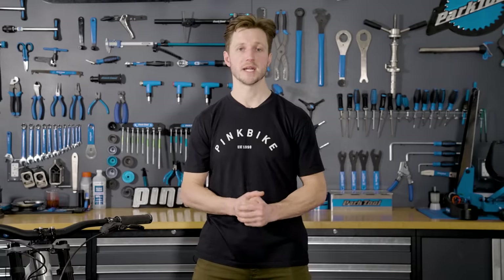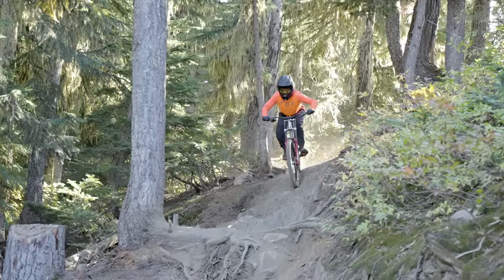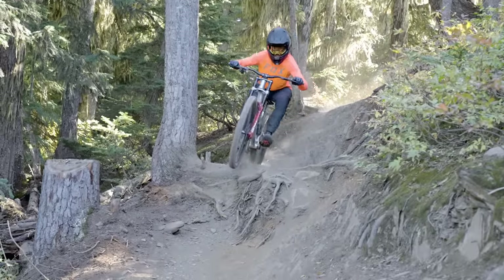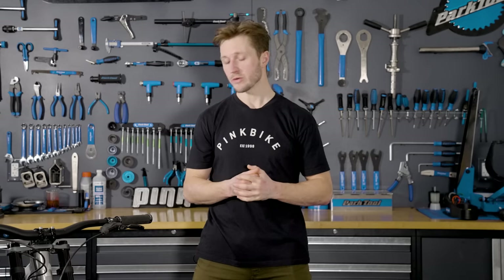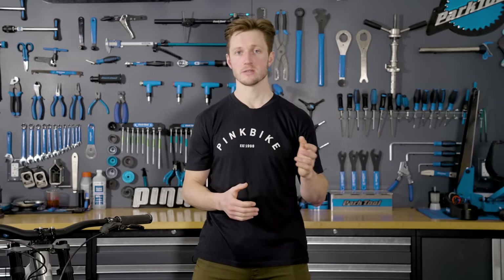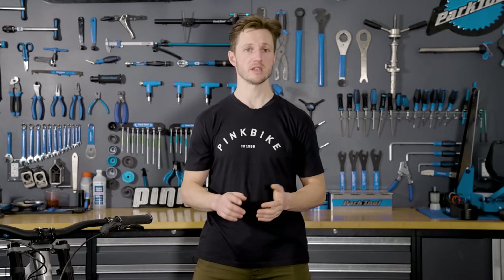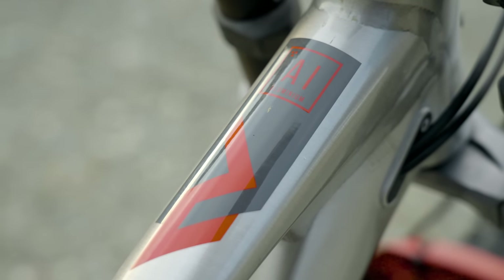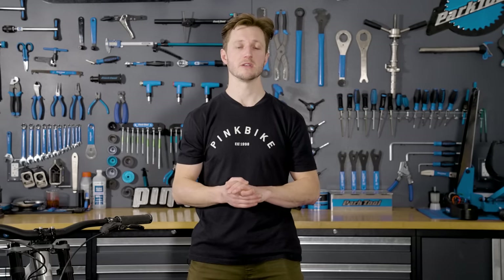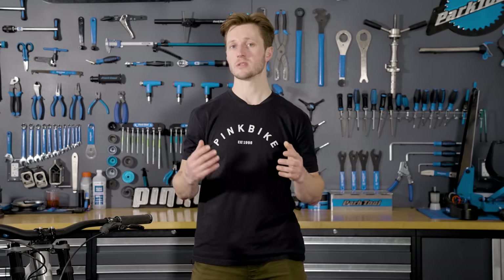So with some of those ride details out of the way, what are the pros and cons of the overall bike? The Descent is very adaptable — once you choose your wheel size there's a lot of adjustment between the shock progression and the chainstay flip chip. Going through all those changes — spring rates, progression settings, chainstay lengths — we never had any issues with the hardware coming loose or creaking. The adaptability of the Descent caters to a wide variety of riders; whether you're freeriding or racing, it's a fun, easy, and neutral bike to get along with.